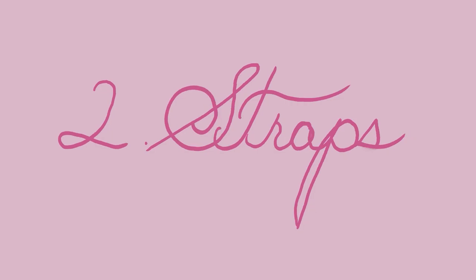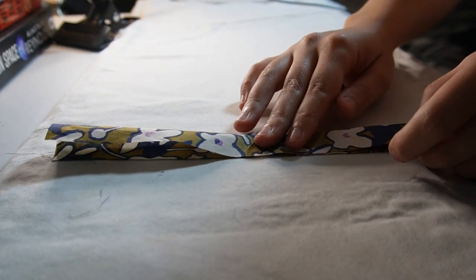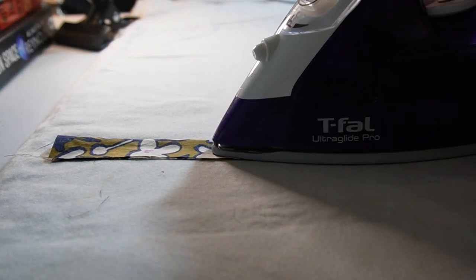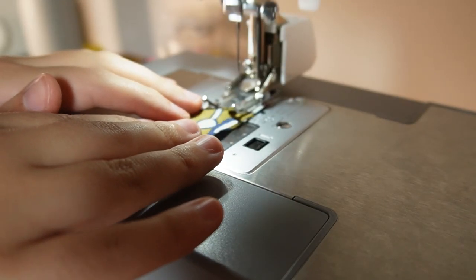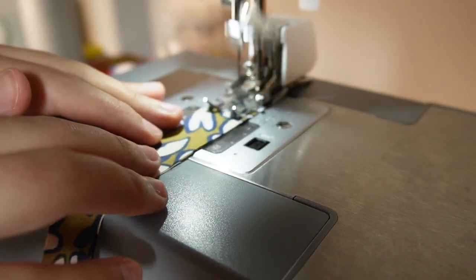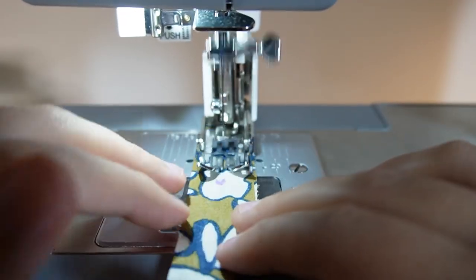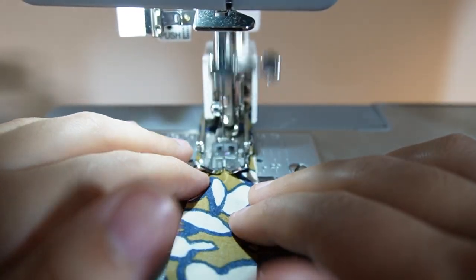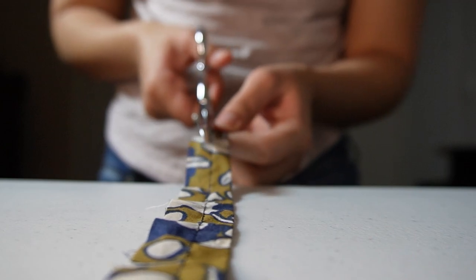Step two: straps. Take your strap and fold it in half and press. Once the strap is pressed, we're going to sew it at a half inch. We now have our sewn straps and we're going to cut the seam allowance to an eighth of an inch.